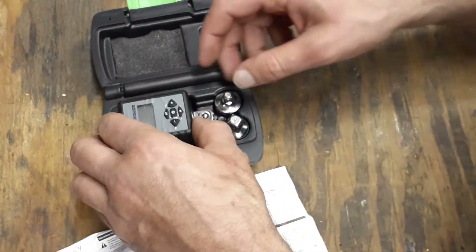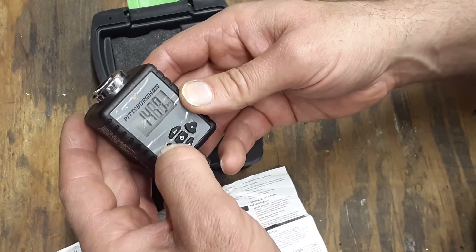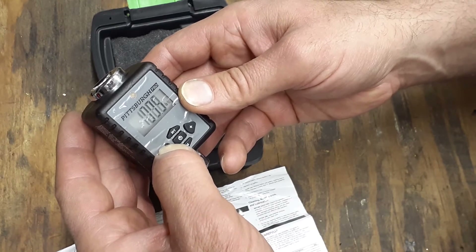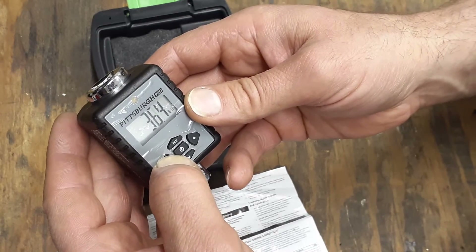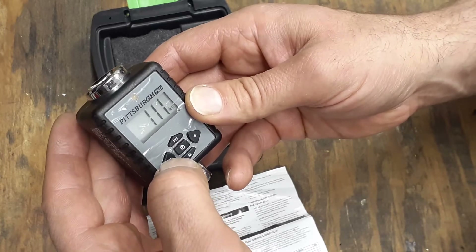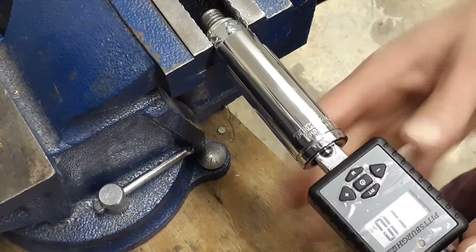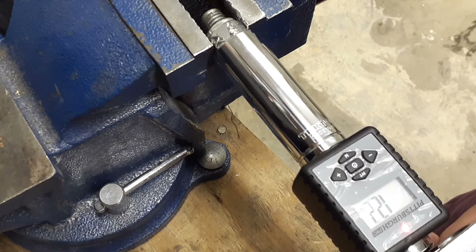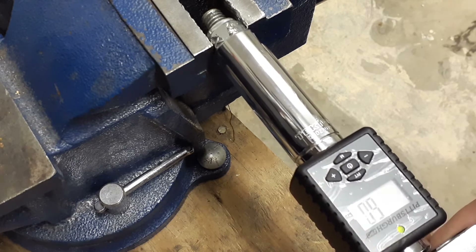I'm going to set it to 10 pounds just to demonstrate. You can hold the button down to go faster or click it one at a time. I set it on 11 — not a big deal. I'll stick it on my ratchet and give it a go. It'll start beeping when it gets close to the torque value — within about 20 percent — and then once it reaches 11 foot-pounds it'll give you a solid beep.